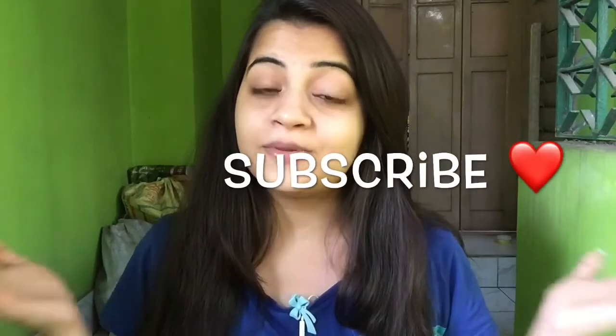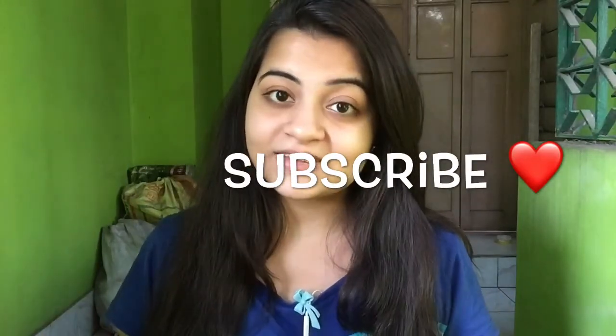If you found this video helpful, give it a big like and leave a comment below if you want me to do more home remedies. Do not forget to subscribe to my channel before leaving, and I will see you guys in my next video. Till then, take care — bye bye!